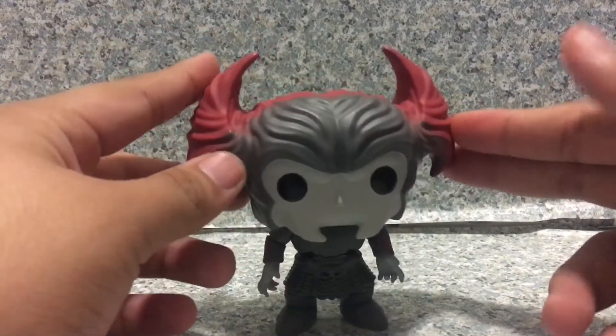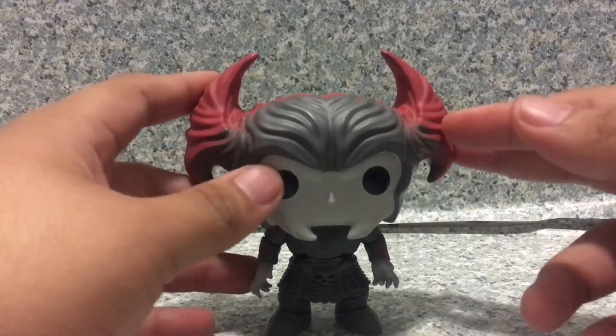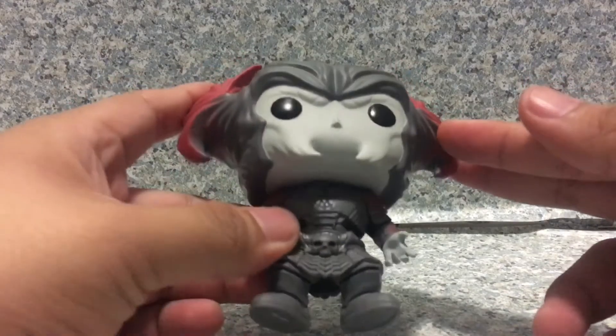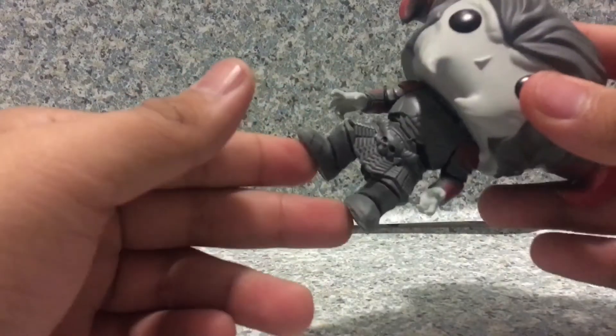I really wish they just made him 6 inches tall, while him holding his blade thing here. I mean, it just doesn't make him look anything like him at all — he's just supposed to be taller.